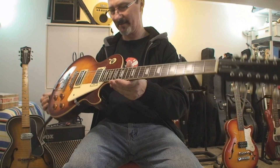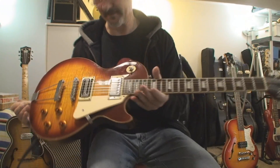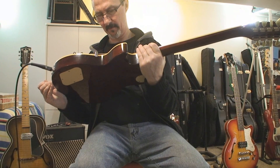Somebody who knows how to play this thing's got to play with it. The pickup's in, so I'm going to leave it at that. That's what we got. Interesting. Cheers, folks.